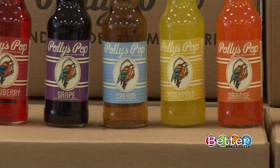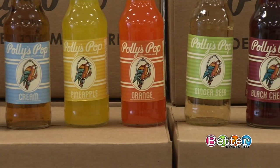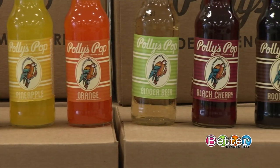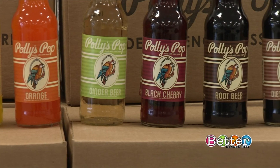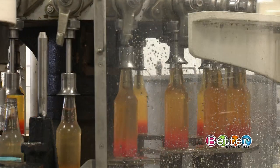What flavors are you guys making right now? We're making root beer, cream soda, pineapple, orange, grape, strawberry, black cherry, a diet root beer, and a ginger beer. What we do is we try to use as many natural flavors as we can to give it that rich, good tasting flavor, so an orange soda tastes like orange, strawberry tastes like strawberry.